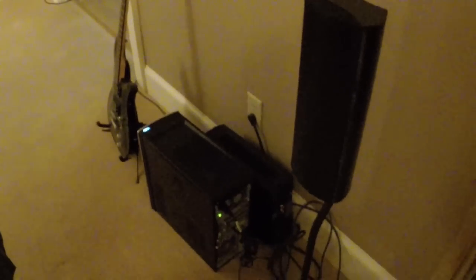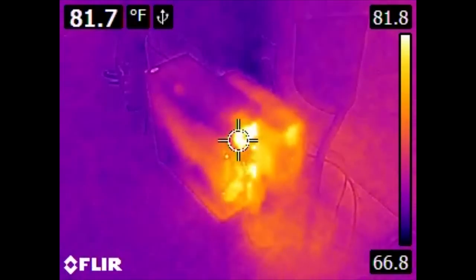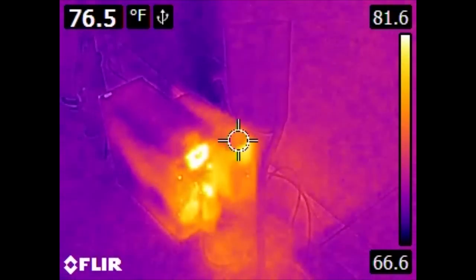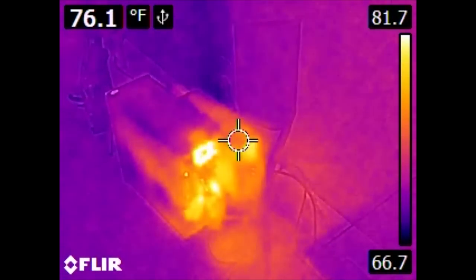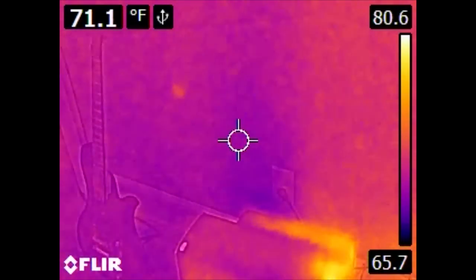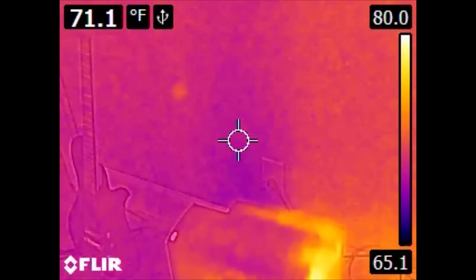Over here we have the home theater PC. Where its power supply is located is somewhat obvious. Also off to the right we have a UPS. The UPS's batteries are pretty much in a constant state of charging, so it is consuming some heat. Of special interest is the wall behind it — we don't see any form of duct or vent, but we clearly have something along this wall, up and down, that is cooler than the rest of it.